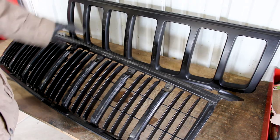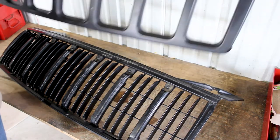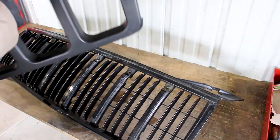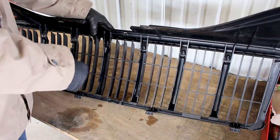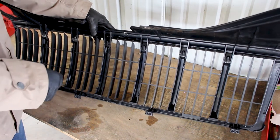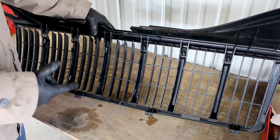Now that we have the two pieces separated, go ahead and move the outer piece to a safer location - you don't want it to get scratched up. The first thing you'll notice is that these little vertical slits are obviously gonna get in the way, so we're gonna go ahead and remove those. You can do that with a Dremel or you can even do it with hand snips, which I'm going to do here.